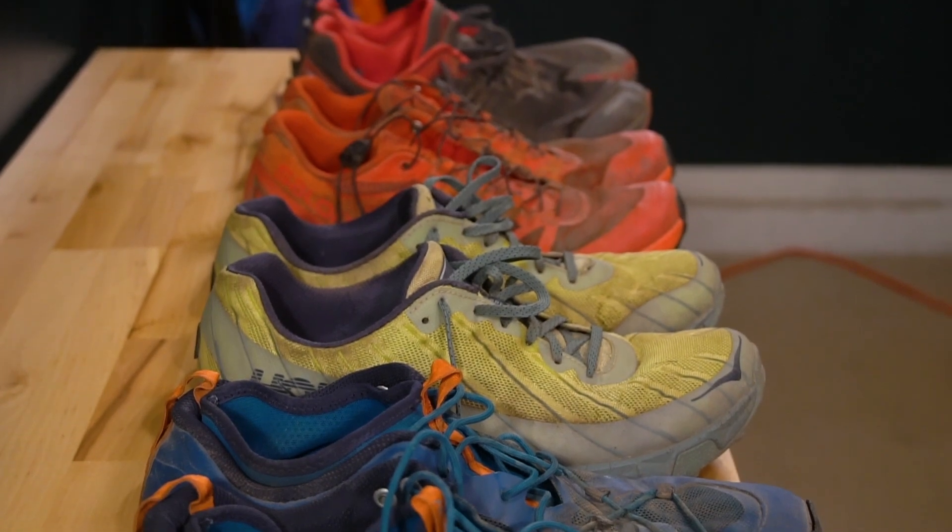This is my shoes of the summer review. When I talk about shoes of the summer, I'm talking about shoes that I purchased or began wearing around June of this year, and most of them lasted until at least August.